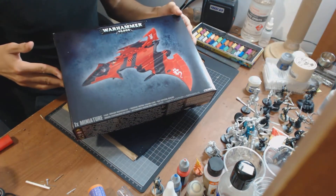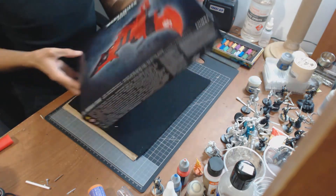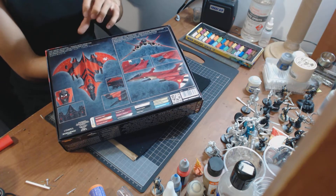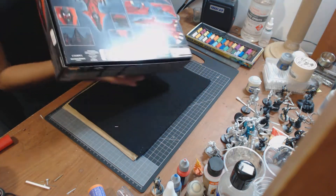In front of us here we have the Eldar Hemlock Wraithfighter — this is the new Flyer. It's also the option to be the Crimson Hunter, which is the new Aspect Warrior and also a Flyer, which I think is a bit strange but it's pretty cool.